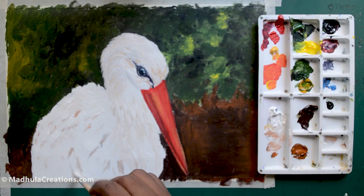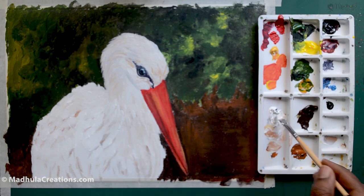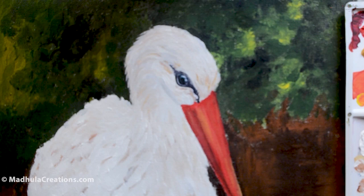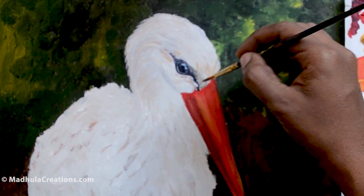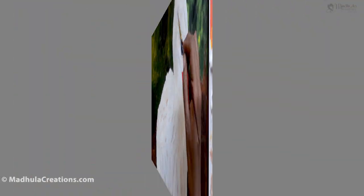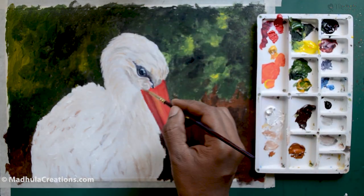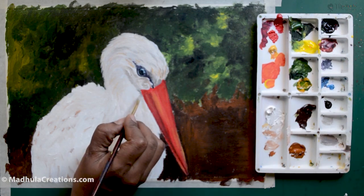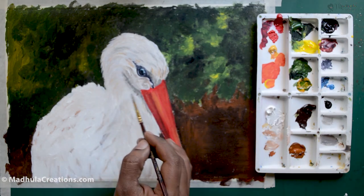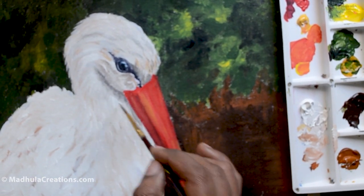The image of the stork holding a baby in its beak is very popular — you might have seen it many times. People believe storks bring babies, and we know it doesn't! For the feathers, the first layer I'm laying out the direction of the feathers with browns and whites, completely covering the area to establish how the feather structure has to be as we move on.